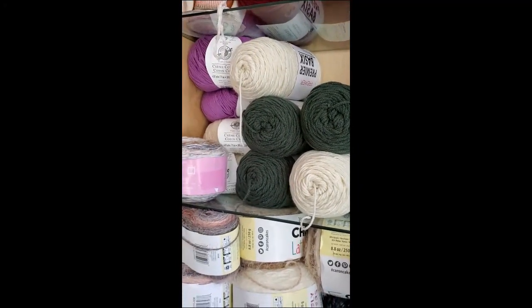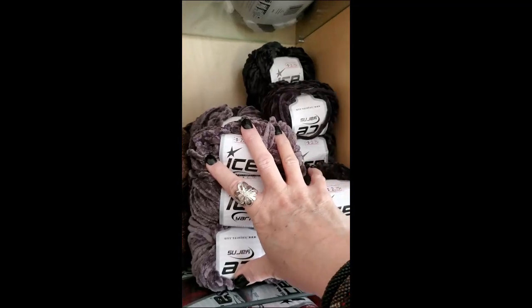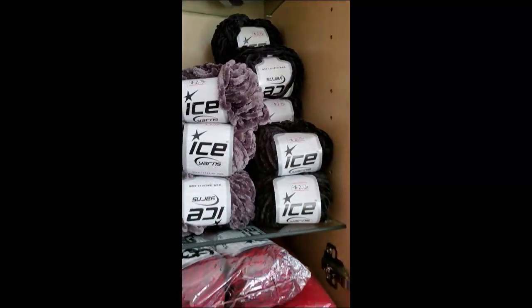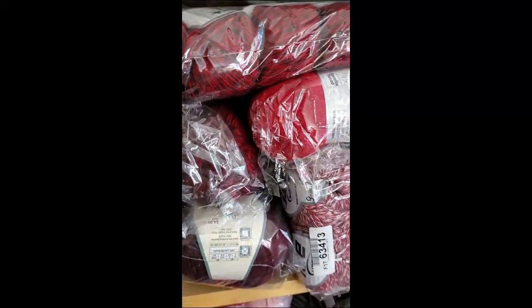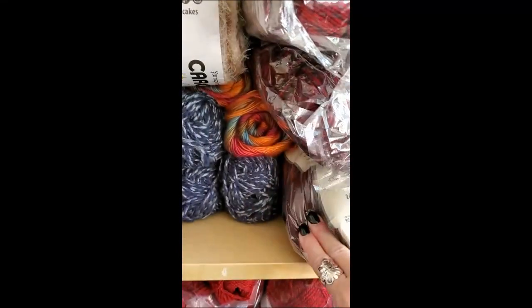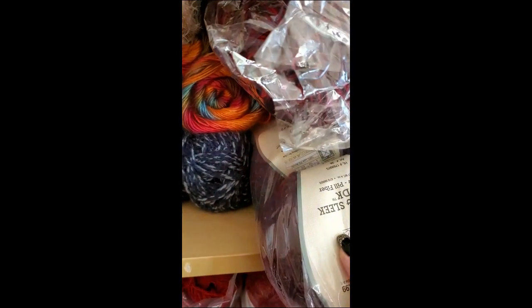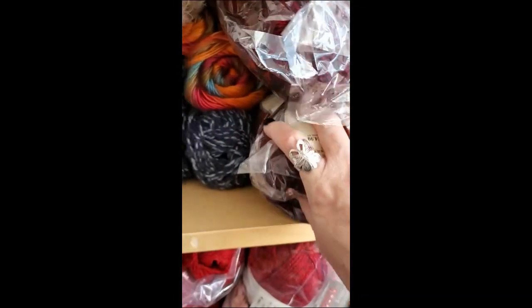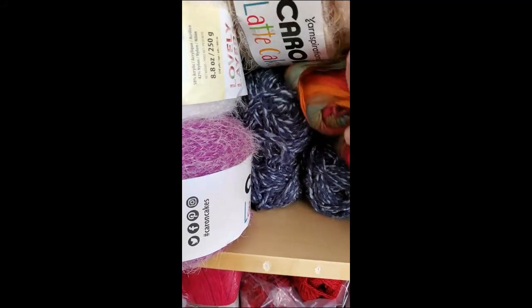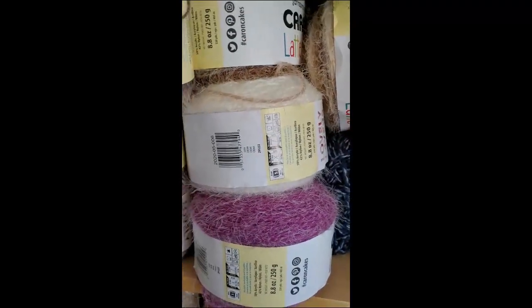I've got Basics. I've got Heartland. I've got Velvet Yarn. I've got more Ice Yarn. I've got so much stuff. I've got some Yarn Bee — this is my Yarn Bee DK in Oxblood. I don't know why this is in here, that's not supposed to be in here. I've got all my latte cakes.